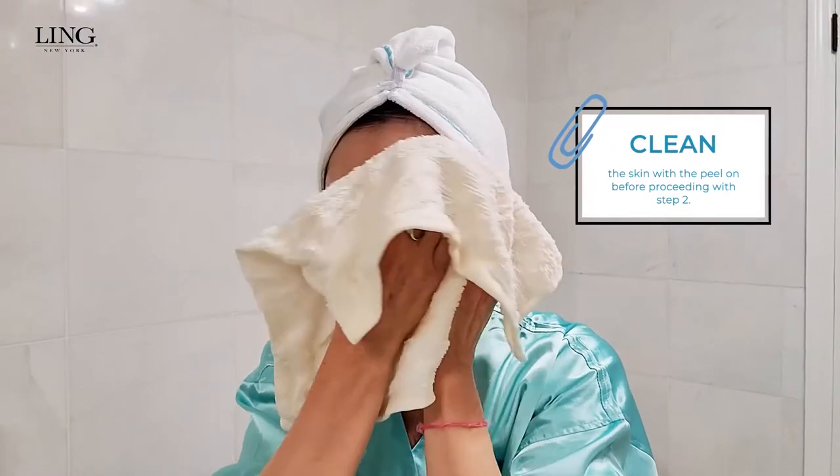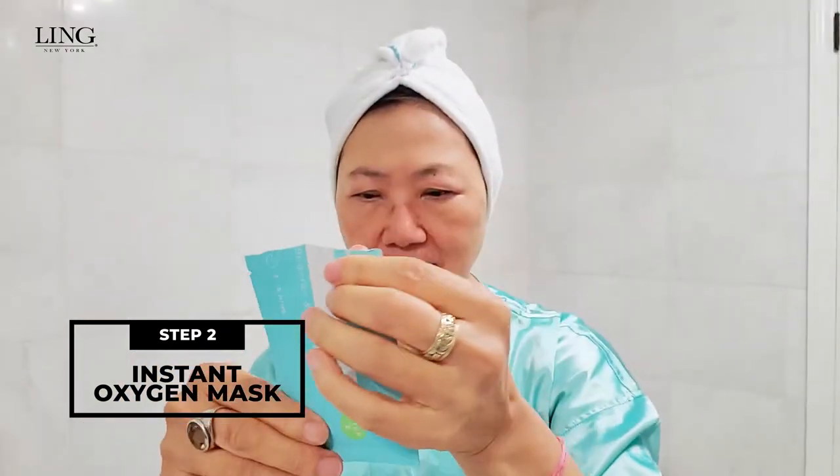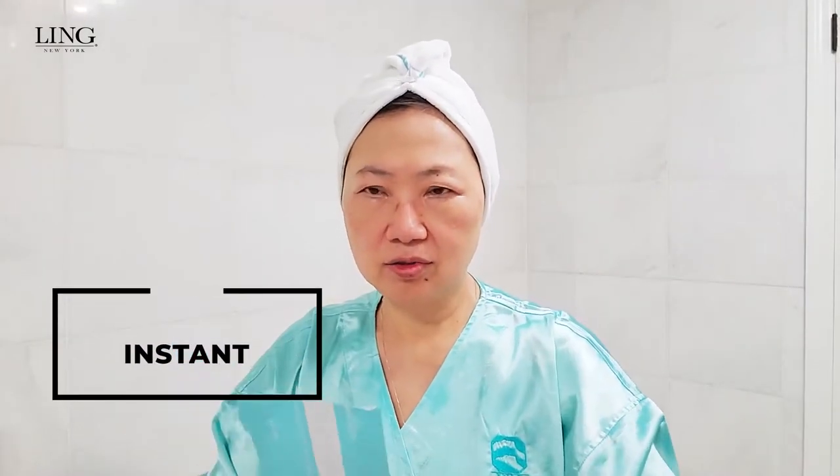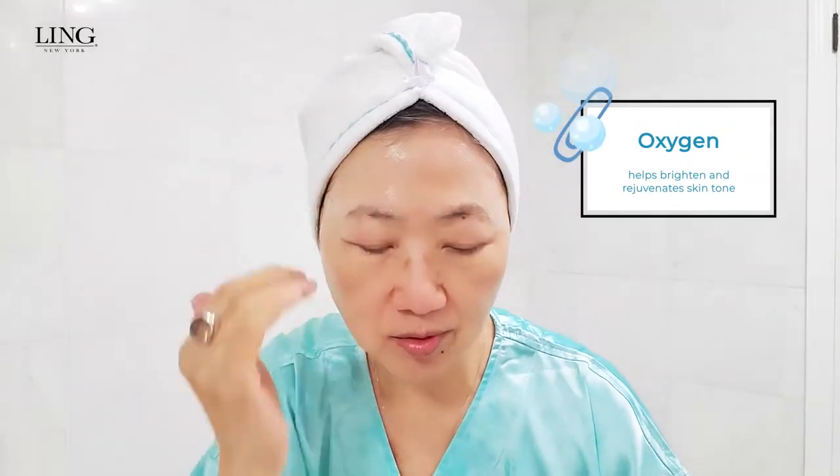After I clean my skin with all the peel, I will start to do step two. Step two will be the instant oxygen mask. Open the packet, then squeeze all the gel out. It's really cool. I will blend it on your skin with the masters technique — I'll apply it a little bit more quickly.